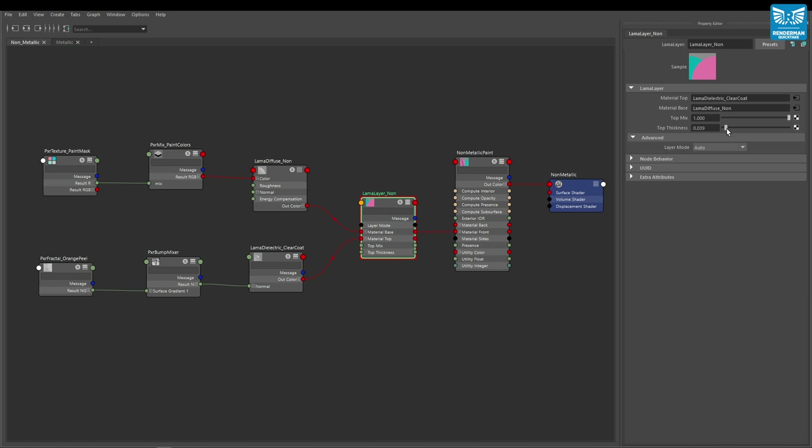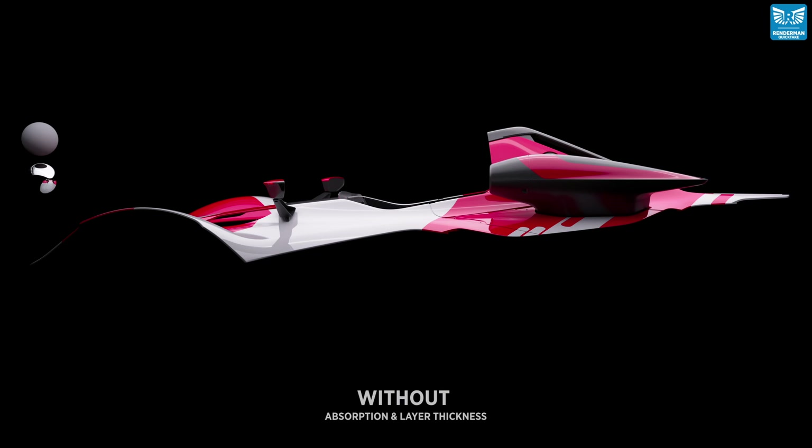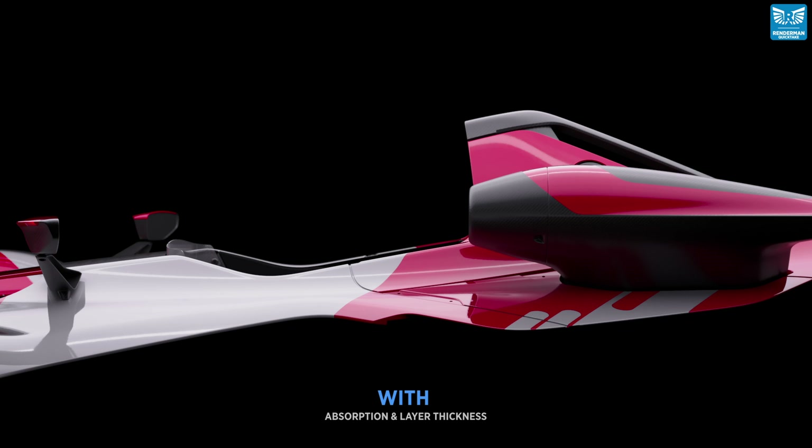The last thing we need to do is return back to the Llama layer node and increase the top thickness value. In this example, I've increased it all the way up to one. Let's just remind ourselves of what the previous render looked like without the absorption. This is our new render result, and as you can see it looks much more realistic, with the absorption and layer thickness adding shaping and depth to the car paint.